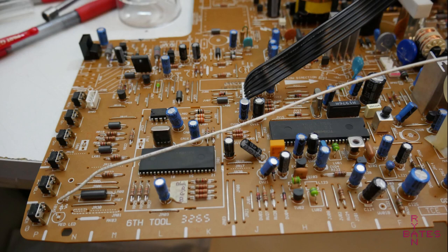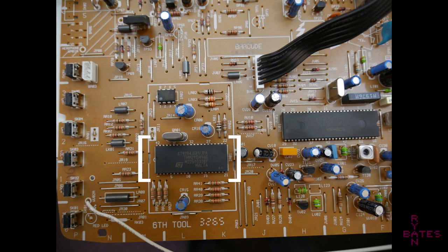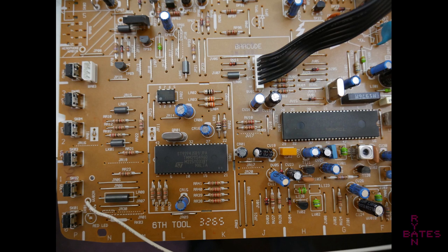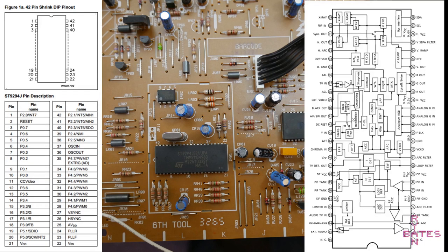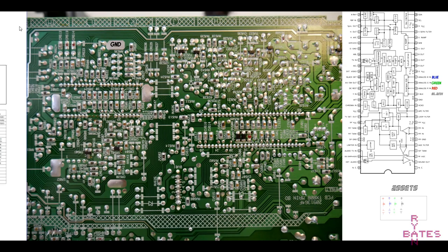First, we have to locate the OSD or on-screen display and jungle chips. Luckily, I found data sheets for these common ICs, and if you can't find data sheets, this mod is almost impossible. We have to locate the RGB on-screen display lines that feed into the jungle chip. The jungle chip is the main do-all image processing brains for the tube picture.